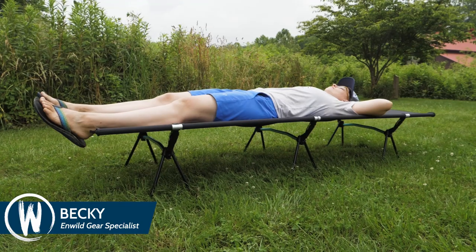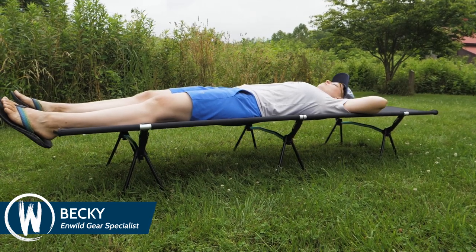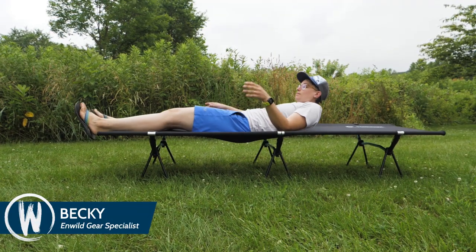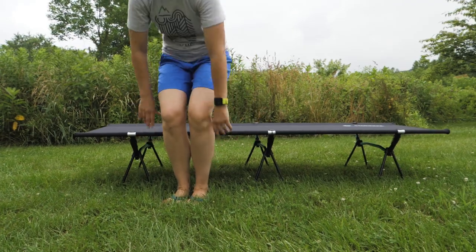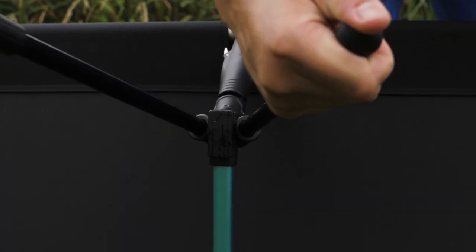This is the Helinox Cot One Leg Converter Kit. It allows you to lift the sleeping base of your Cot One Convertible or Cot One Convertible Long. Sometimes you want to be higher up off the ground because it makes the cot easier to settle into and get out of. These legs slot easily into the bottom of the cot to transform it.